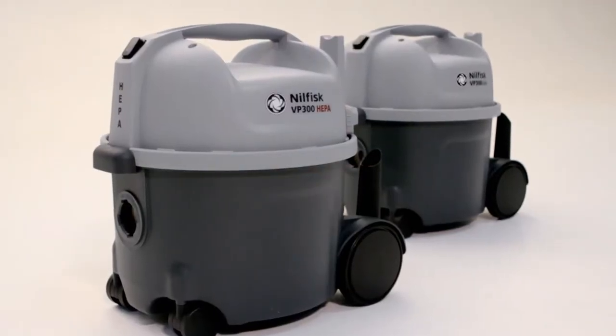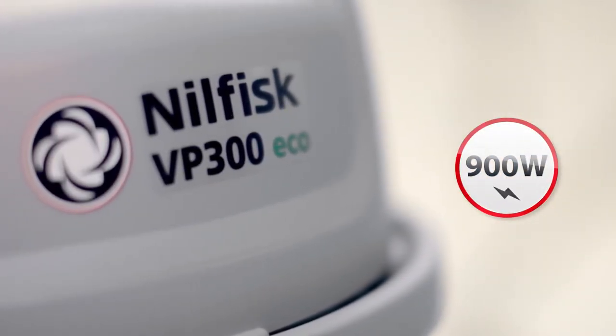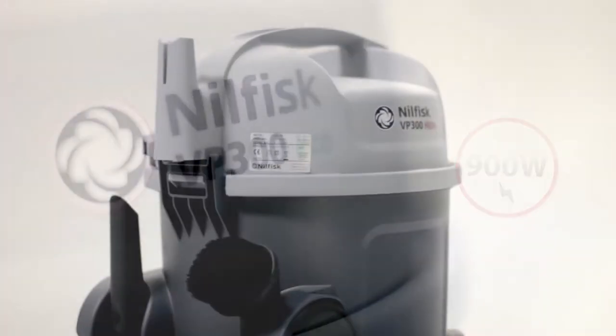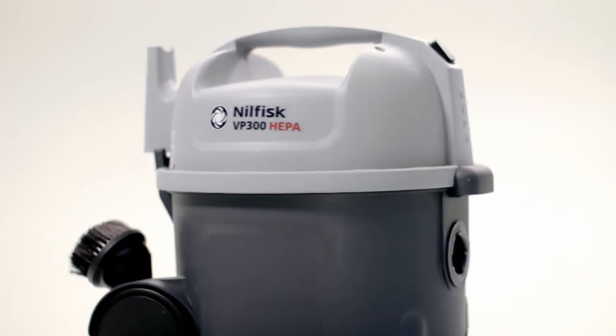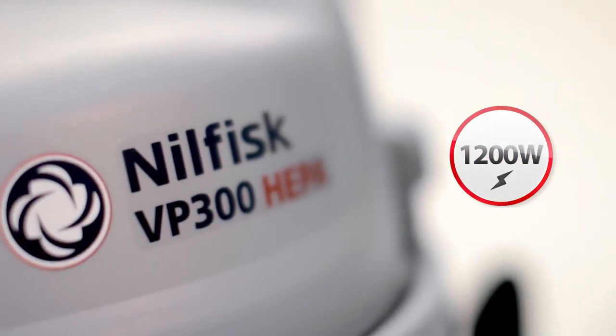To achieve a good balance of high cleaning performance and sound level, the VP300 Eco is equipped with a 900 Watt motor. To ensure high cleaning performance is maintained when using additional filtration, the VP300 HEPA is fitted with a 1200 Watt motor.